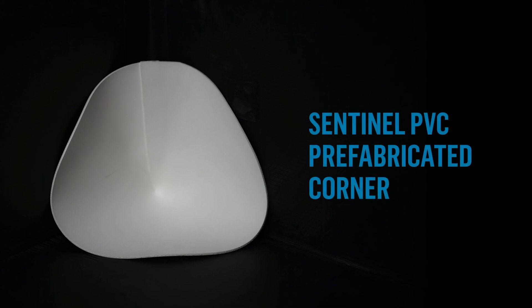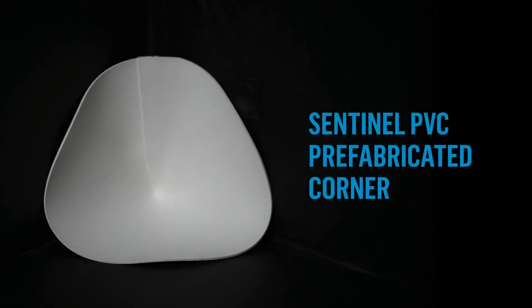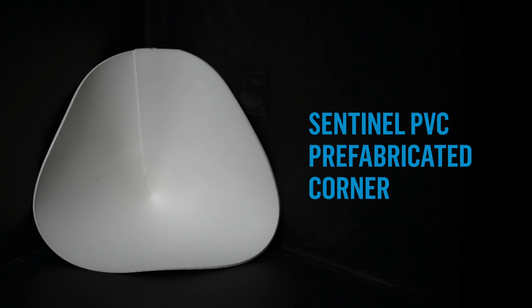When you use the Sentinel PVC prefabricated corner, which is reinforced, a gusset is not required.